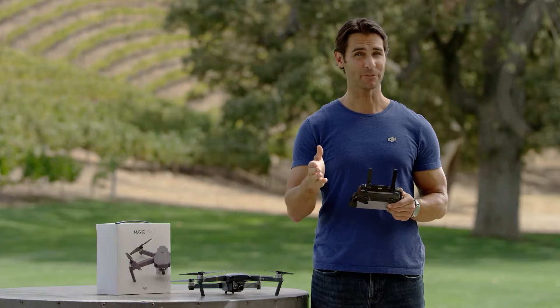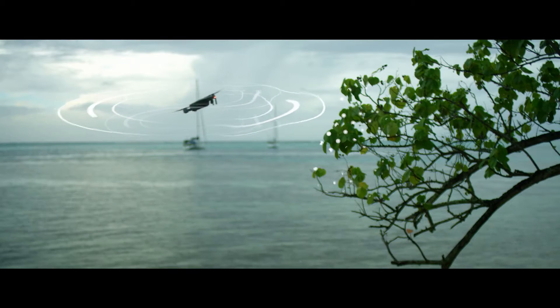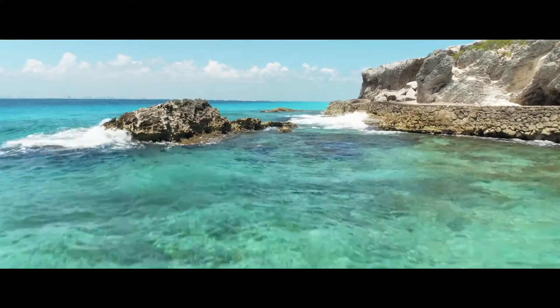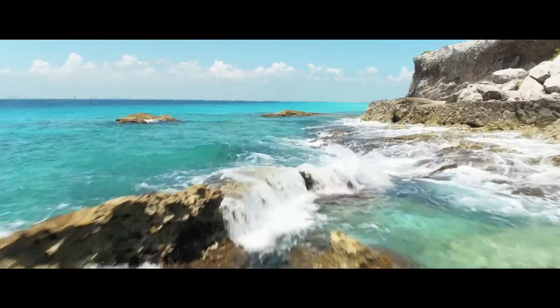While you're flying in Tap Fly, the Mavic's obstacle sensing system is also working, so you don't need to worry about bumping into any obstacles. Obstacle sensing also means you can use Tap Fly to fly through small spaces that you might otherwise worry about.